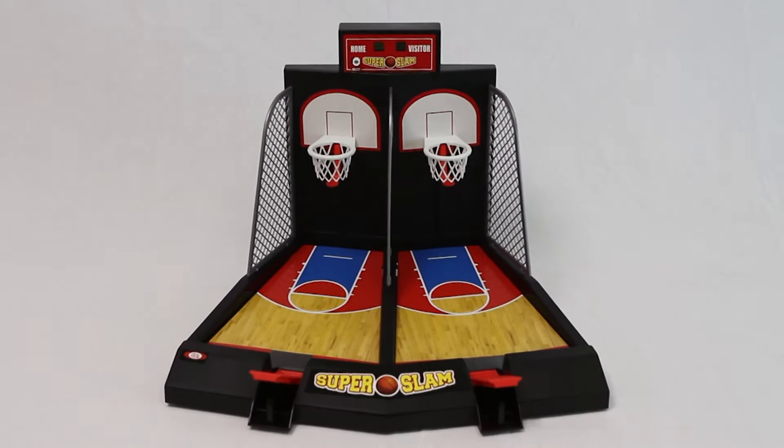Bring the excitement of the arcade game straight into your living room with the electronic Super Slam basketball. You can play against an opponent or against the clock. The highest point score wins.